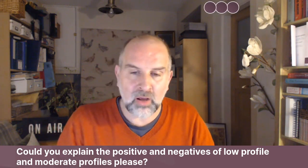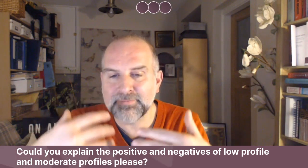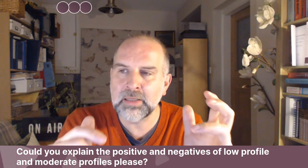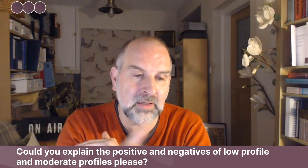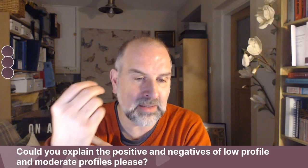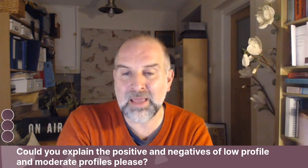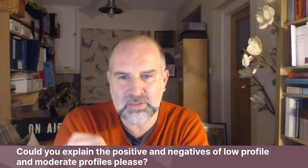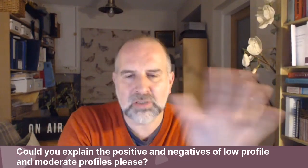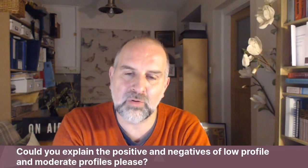It might be called a moderate whereas it's called a high in another company, or it might be called a low whereas it's called a high in another. So it is confusing, and I appreciate that it's very difficult for someone thinking of having implants — not only because we can't know exactly what it's going to look like, a bit like the weatherman, but also when you do research online, you may find things that aren't relevant to you. I've shown you photos of the implants and projections that I use, and that's what you want to focus on.